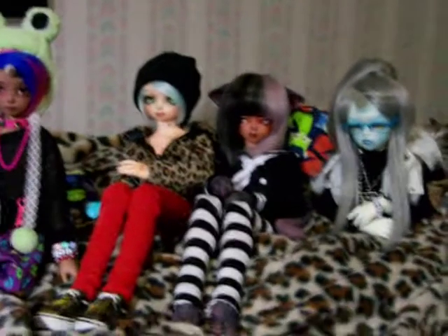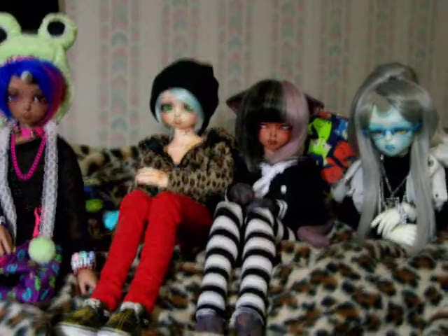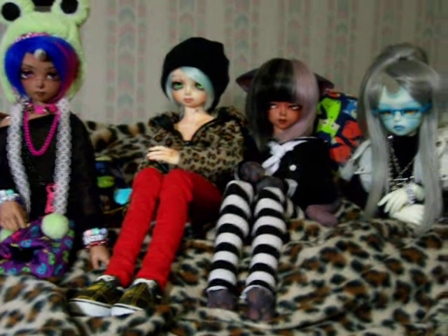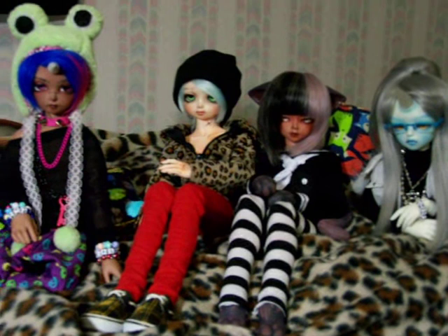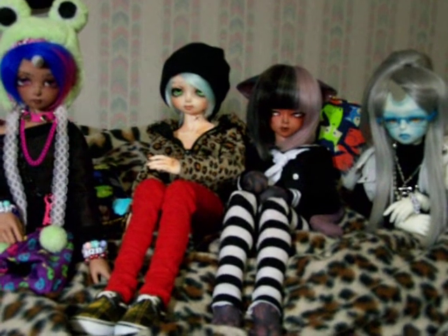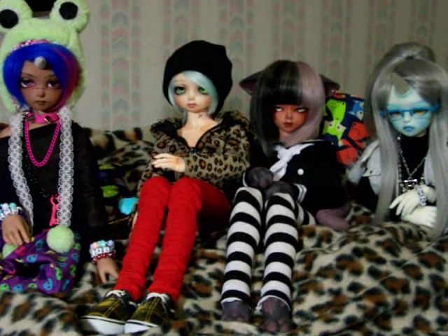I'm also redoing Shu's face-up and blushing his hands. I did redo it yesterday — the second I put his head back on with his wig and everything, I was just like 'nope.' I've never had that reaction with doing a face-up before. Usually I'll keep it on for at least a few days to see how I feel, but this time it was immediately just no. So I'm redoing it again. Whenever he's finished, maybe I'll show you guys what he looks like.